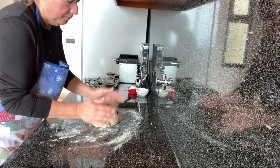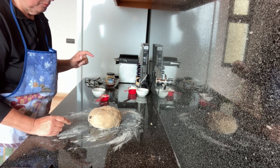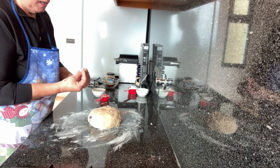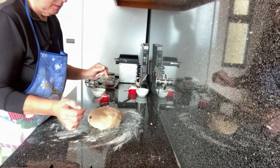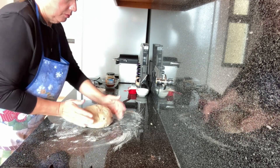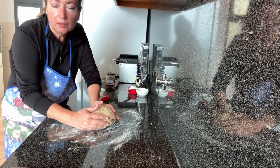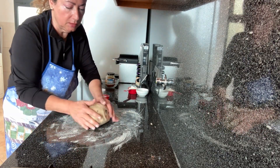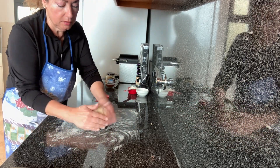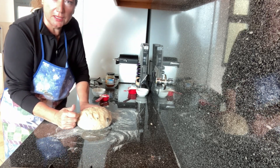Let's do the test. Bingo — so when it springs back up, that means you're good to go. We're going to place this in a greased bowl and cover it with plastic wrap. It doesn't have to be plastic, as long as you have it covered and the bowl is in a warm area. The goal is to double in size, so let's proof this for a couple of hours and I'll see you soon.